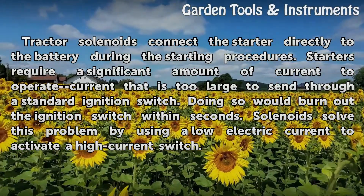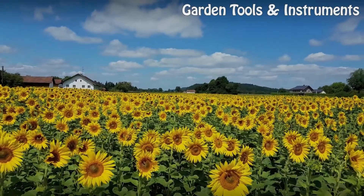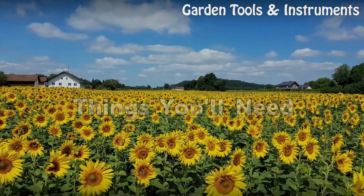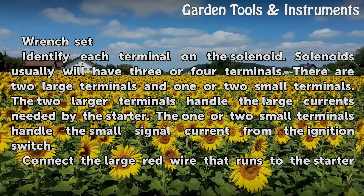Solenoids solve this problem by using a low electric current to activate a high current switch. Things You Will Need: Wrench Set.